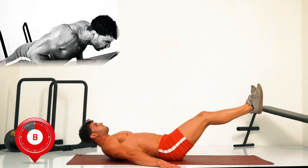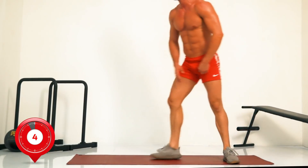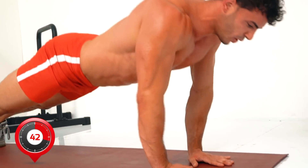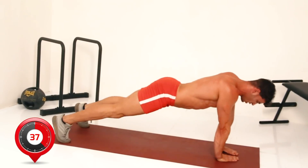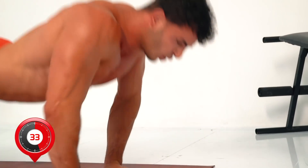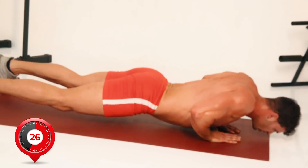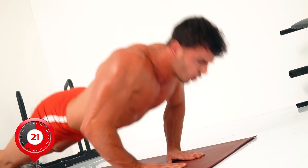Coming up to the final exercise — it's diamond press. Three, two, one, go. Diamond press: thumbs and first fingers creating a diamond shape to really engage the triceps.